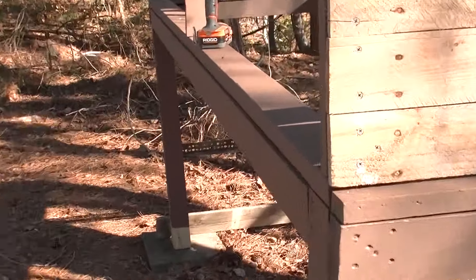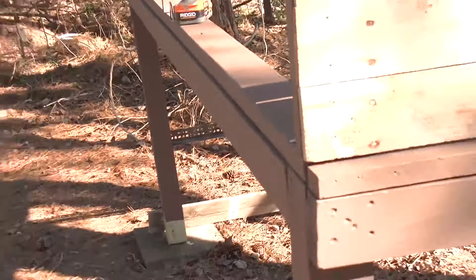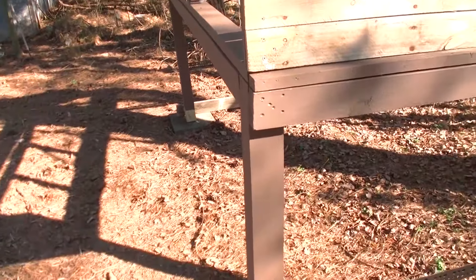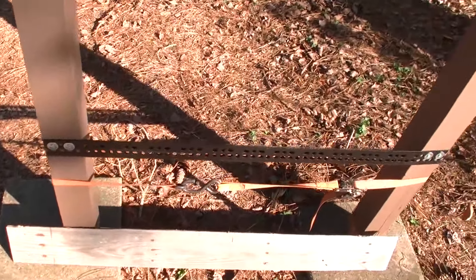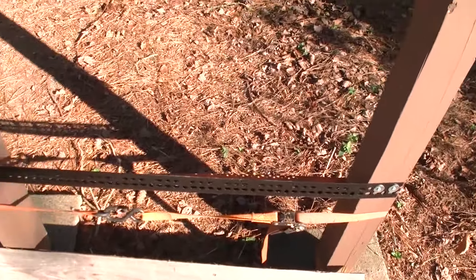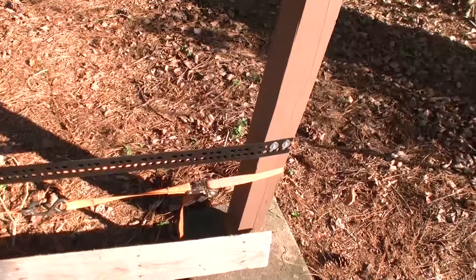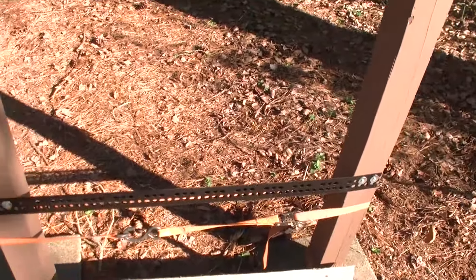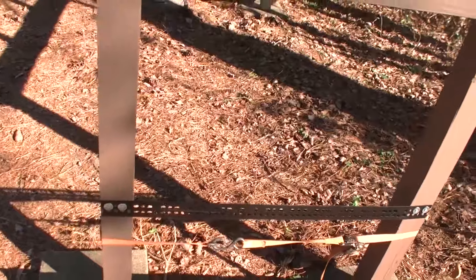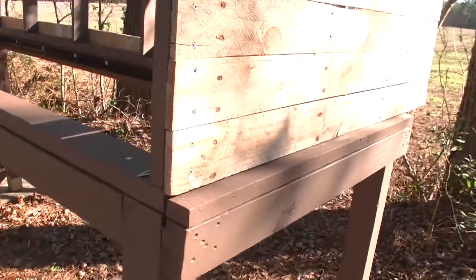This four by four here was real tweaked and twisted. What I had to do was put it together — it was sitting cockeyed — and I went ahead and used this brace down here, put a ratchet strap around it to pull this leg in, and went ahead and put that piece of angle there to hold it somewhat straight.